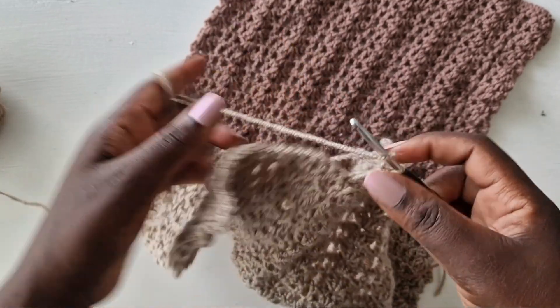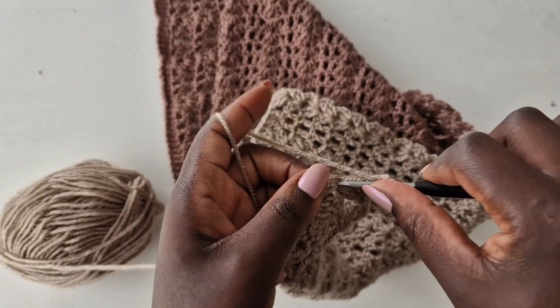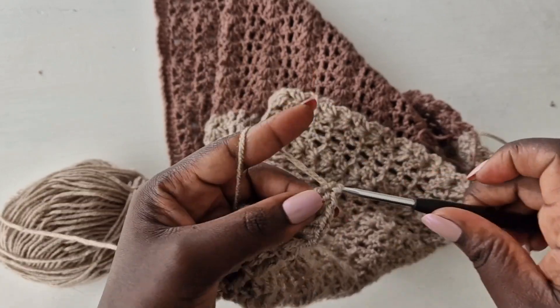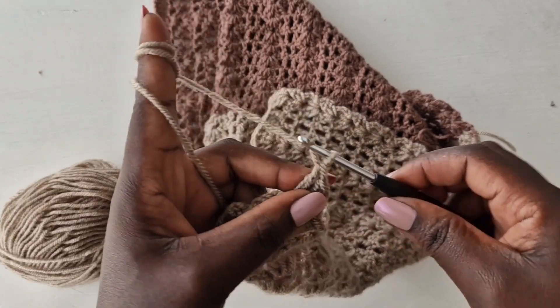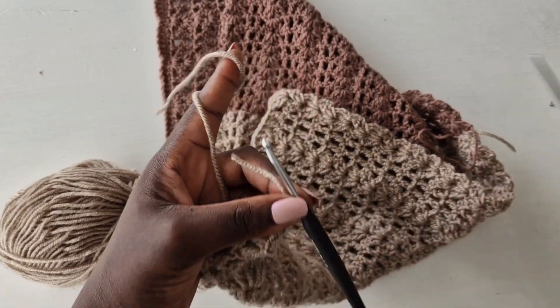Continue working the same thing until the length of your choice, then we will start on our back piece. I am getting done with this front piece. Chain one, cut off the yarn.